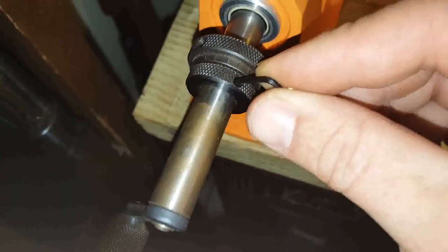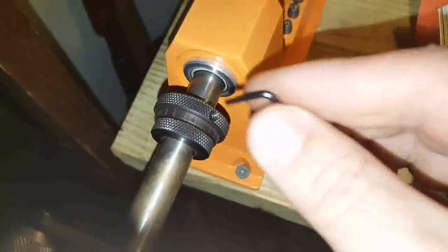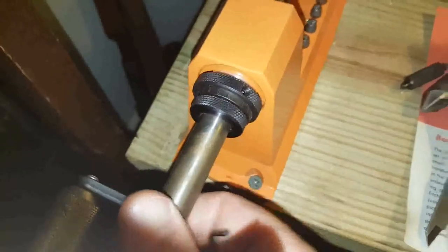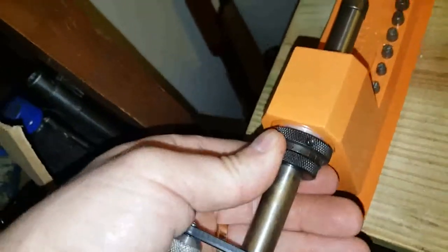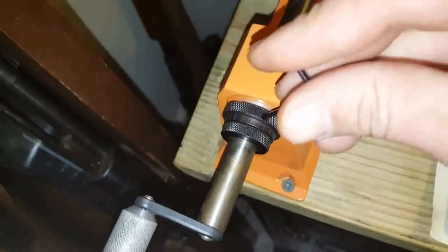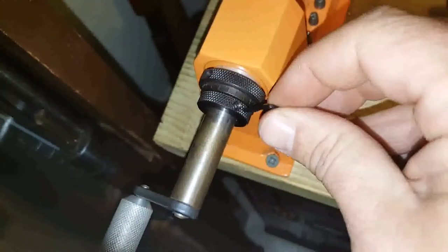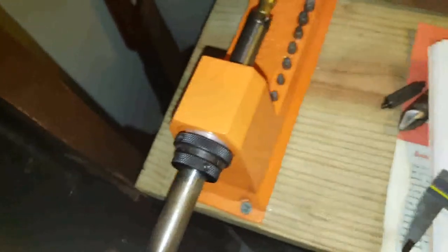To set the case length you're going for, loosen these two set screws off so this collar can move. Run that up into the case real good and snug it up. Then push the collar into place, take the Allen wrench, and just snug it. You don't have to do a triple bite like you would locking down a bearing on a shaft — this is just to keep it from moving.